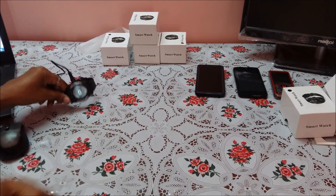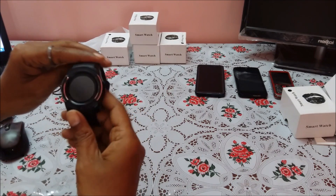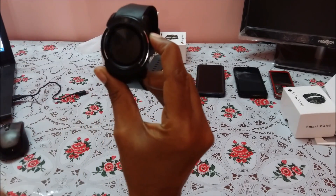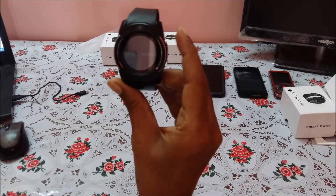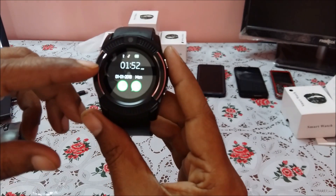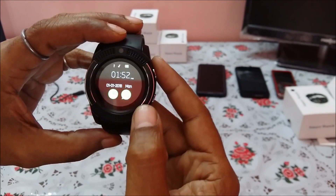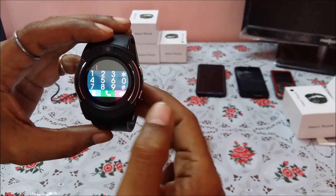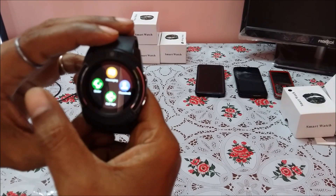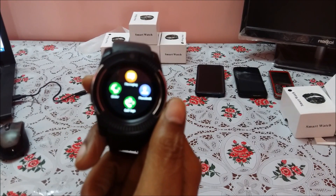The smartwatch has been charged for 30 minutes. Let us switch it on — remove it from the laptop, fix the charging point again, and keep the button pressed for two seconds. The date and time shows 1/1/18 at 1:52 AM, Monday, which means it is not yet connected.